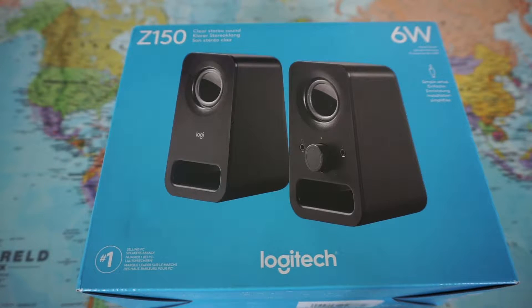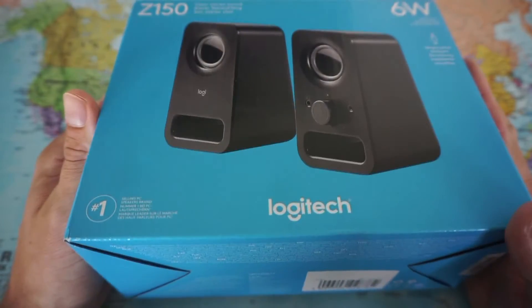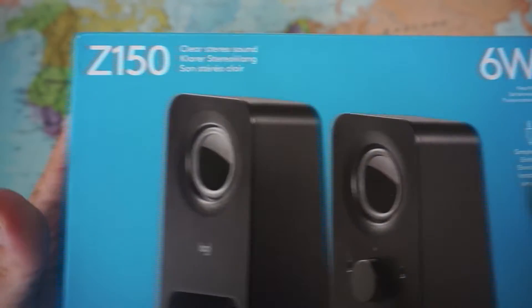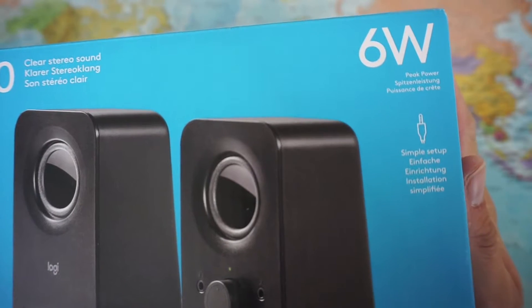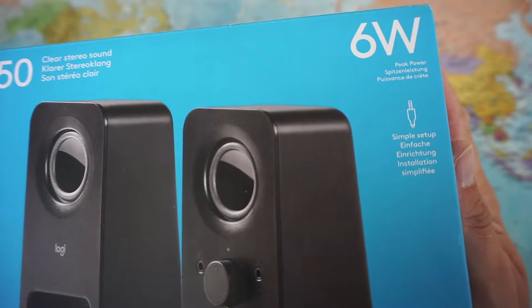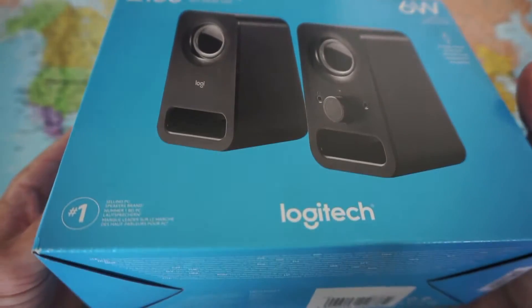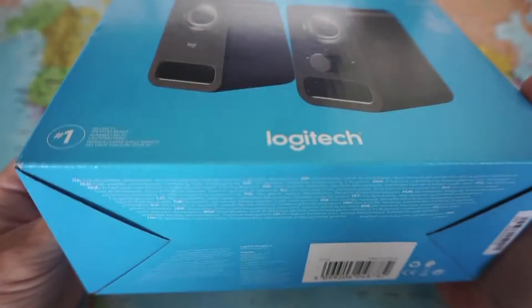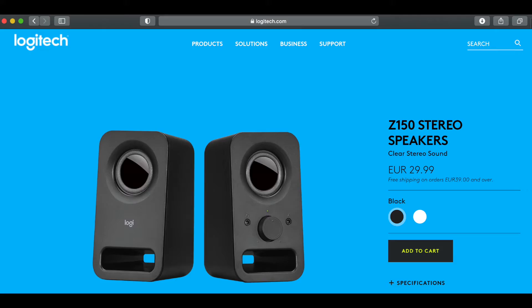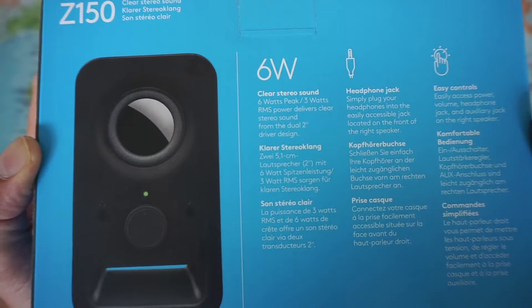Welcome to the channel Gadgets for Gentlemen. In this short video I'm going to have a quick look at these Logitech speakers — these are the Z150. I plan to use this device for my work laptop because when I'm doing some administration I'd like to listen to some classical music to get myself in a good mood. I bought them here in the Netherlands for about 30 euros.